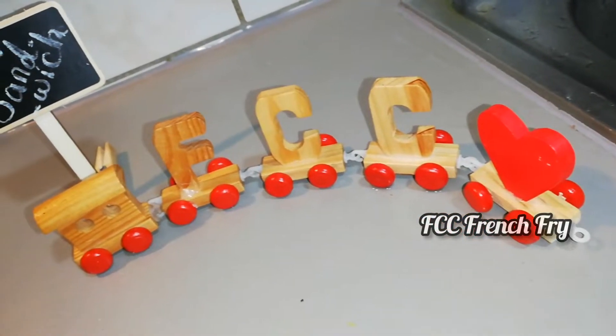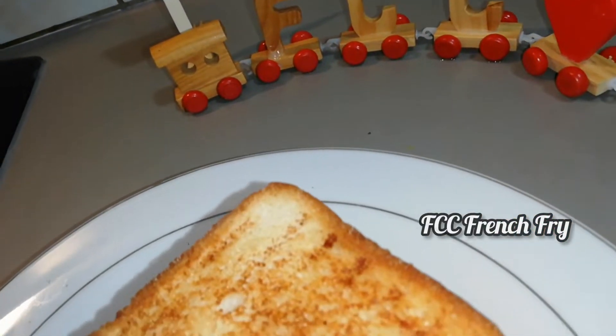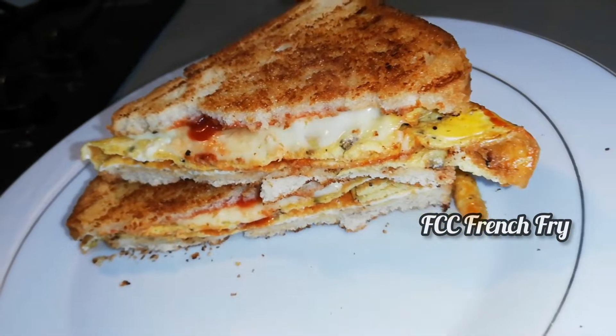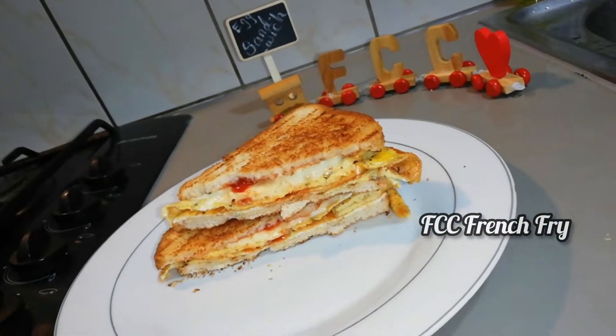Hey guys, welcome back to FCC French Fry. In today's channel, I am going to make a sandwich. So let's start!